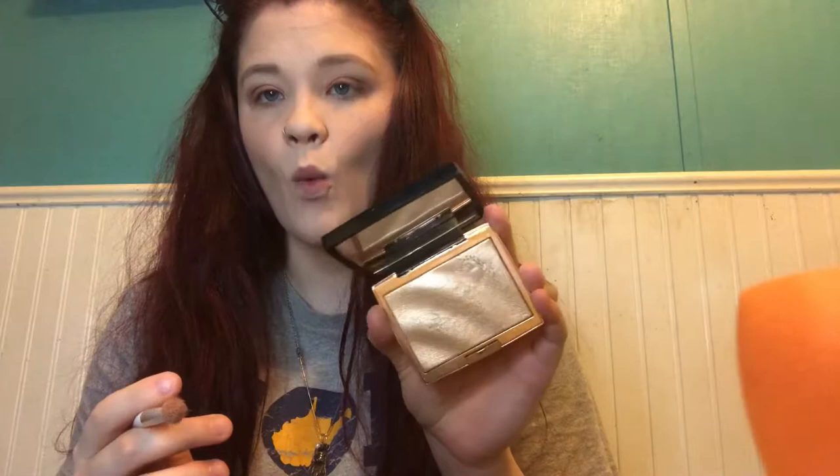I'm going to take some Anastasia Beverly Hills Ambrosey highlight. Look at that — this is still from the original launch and I've barely used it. I'm just going to put it in the corner. Okay, I've done that.